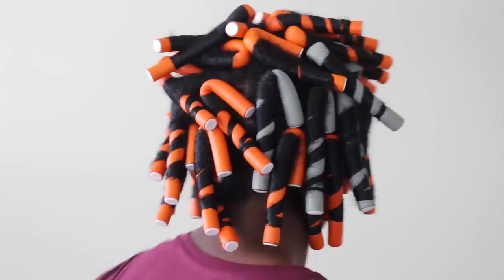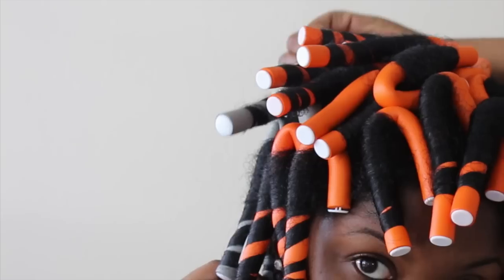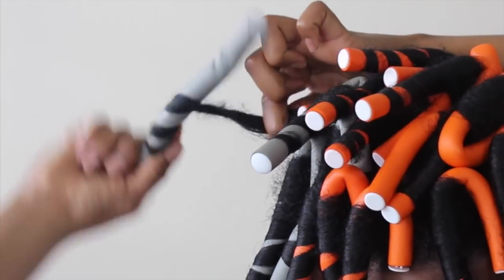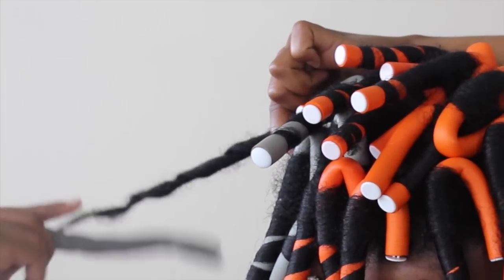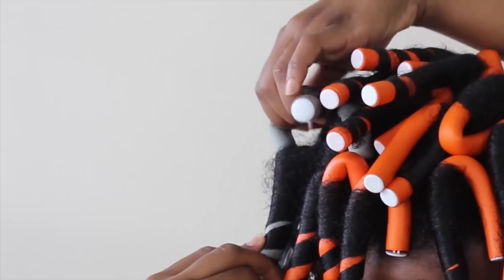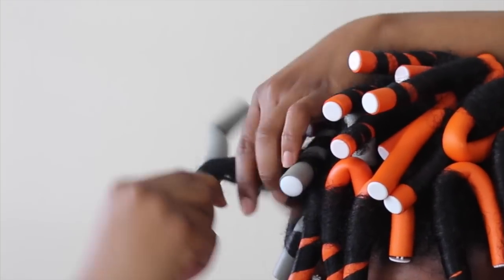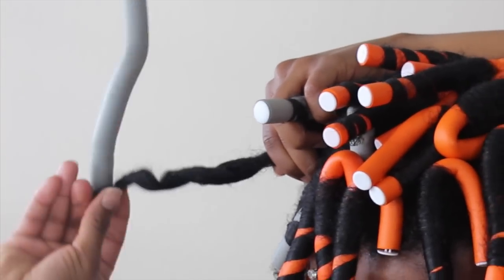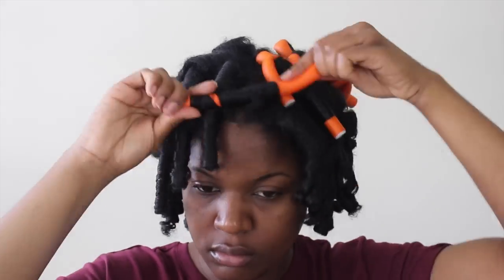Good morning you guys — even though I'm smiling, I slept so horribly. But anyway, let's move on to the style. So I take my flexi rods down by unrolling just a little bit, and then I hold it secure at the root and then with my other hand I go ahead and twirl the rest of the rod off of my hair. It's kind of like a flick of the wrist kind of motion.